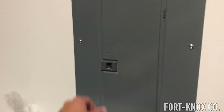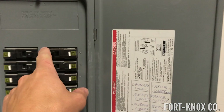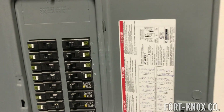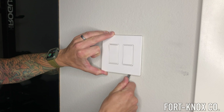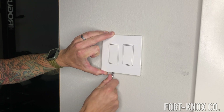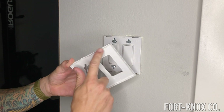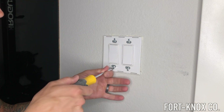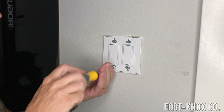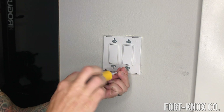Remember rule number one: always turn off your breaker before you do any electrical work. On a lot of these newer light switch covers, you'll need a flat head screwdriver to pop off the bottom — there are two little tabs you can just pop off. And then you're going to need a Phillips to take off the actual plate cover. It's a few more steps than it used to be, but it's a lot cleaner and modern looking.